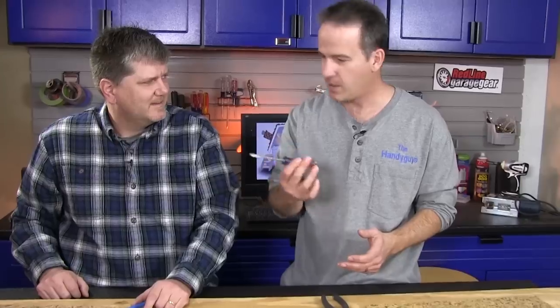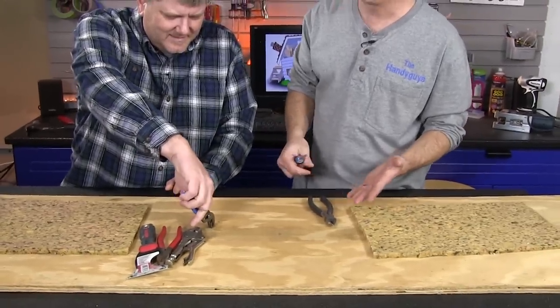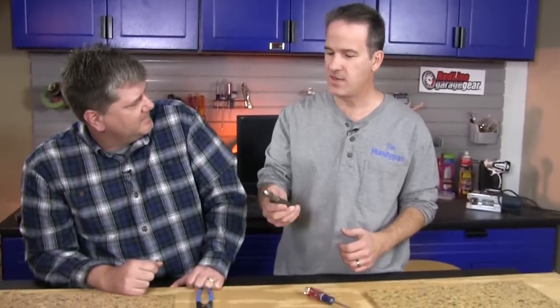The first tool people usually grab is a little screwdriver — you're trying to dig under it — or some pliers like that. But if you have thousands of staples, and I did in my old home that I wanted to refinish the original pine floors underneath, it was going to take me a week to do that. The flooring guys that came in to refinish part of the floor said, 'You have the wrong tool. What you need are these.'